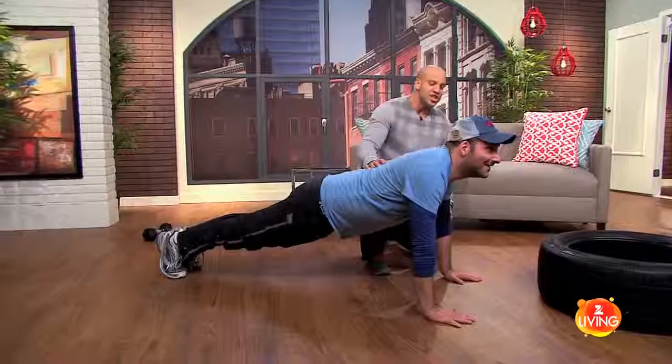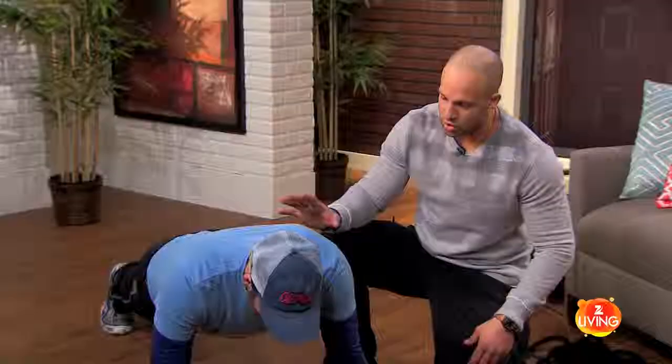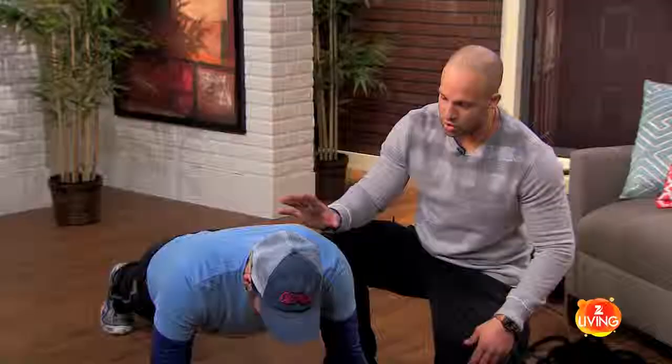The reason this is so key is it works the entire body, and it really should be a staple in everybody's routine. You're going to keep going. Thank you so much for being such an incredible guest.